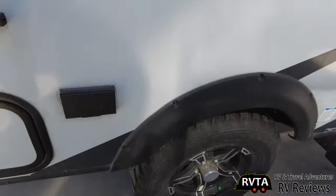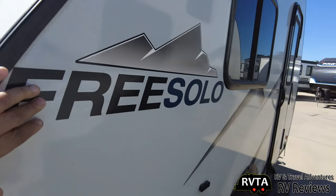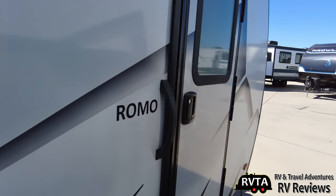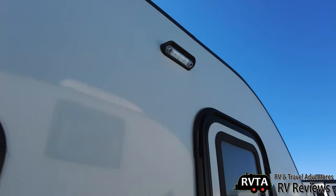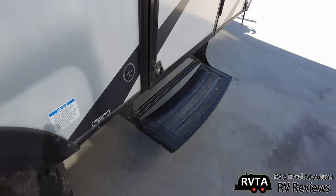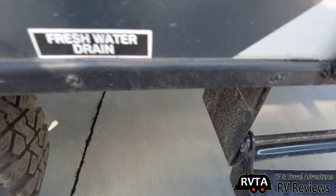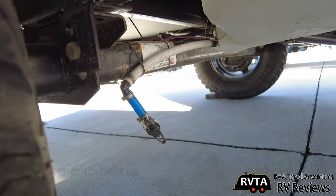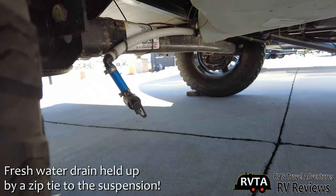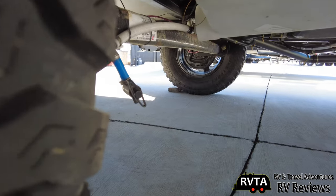Here are your tires and another window. What are those Free Solo graphics — do you like them? And again, this is the Romo. There's a light up there and one little step. The fresh water drain is right there underneath. The axle looks basic, but it might be a Torflex — actually, looking at it, it does look like a Torflex to me.